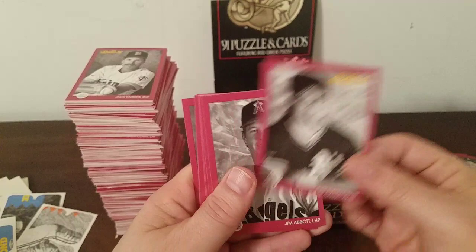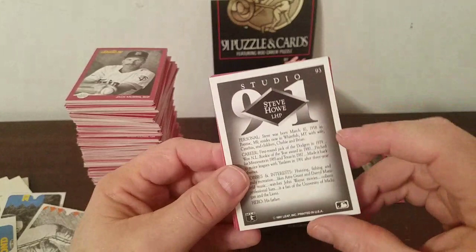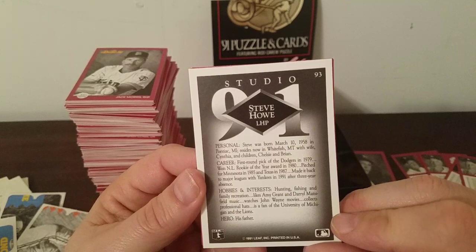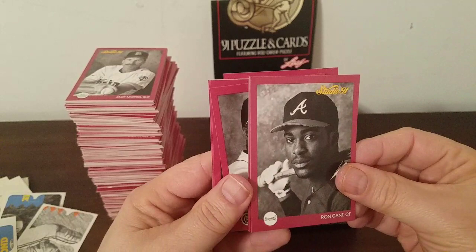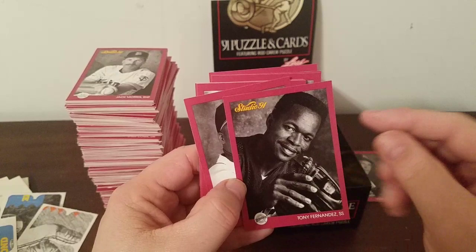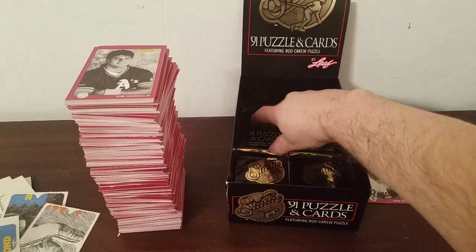Milt Kyler, Jose Canseco, Jim Abbott, Candy Maldonado, Scott Champarino, Glenn Allen Hill, Steve Howe — didn't realize he was still around at that point, he had all those drug problems. First round pick of the Dodgers in '79, made it back to the majors with the Yankees in '91 after a three-year absence. Ron Gant, Ivan Calderon, Tony Fernandez — might be the first one I've seen — and back to Kyler and Canseco. End of that pack — we're down to the final four packs.